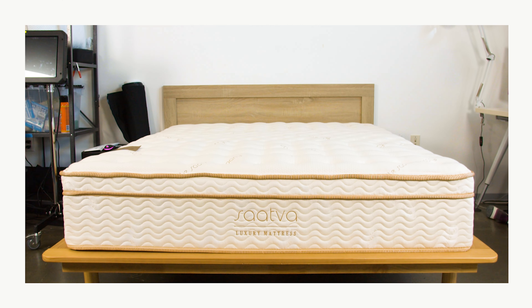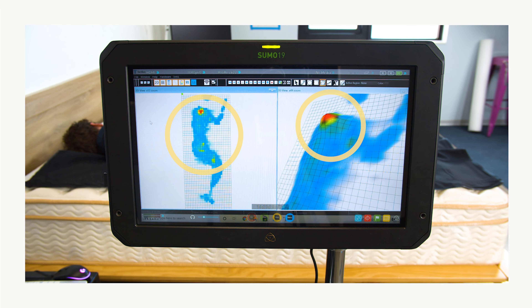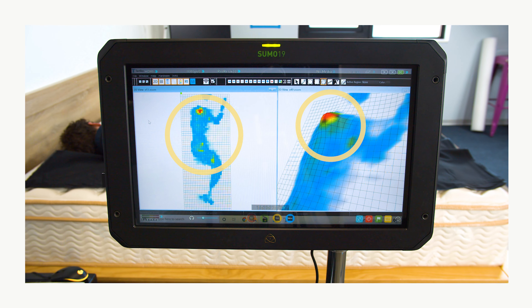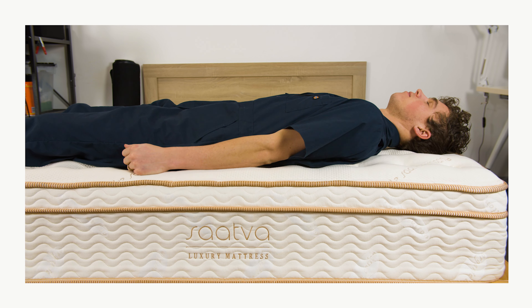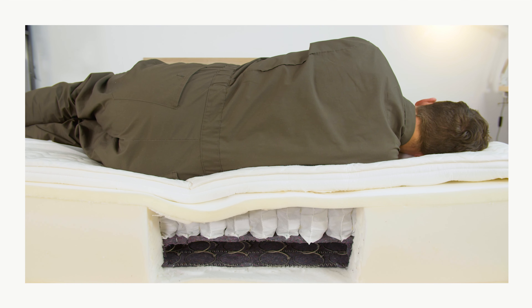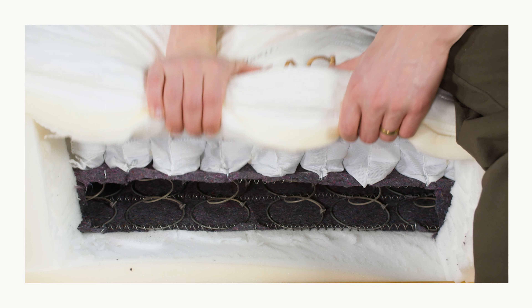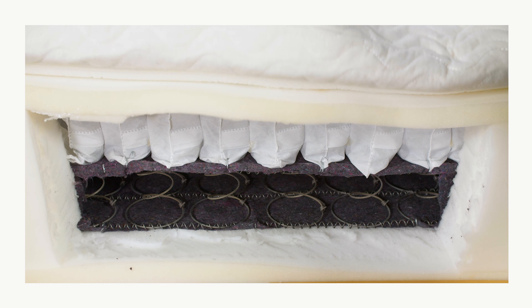Another great option would be the Saatva Classic mattress. The pressure relief on the Saatva Classic is excellent. The foam layers cushion your body to help relieve pressure off areas like the shoulders and the hips. And since the coils respond to your body when you lie on them, they help relieve pressure even further. The double layer of coils gives this bed really good support. Even though coils compress somewhat with your body, they're still very supportive and prevent you from sinking too far into the layers.